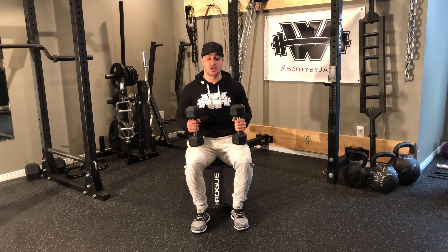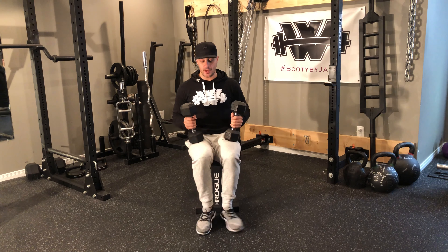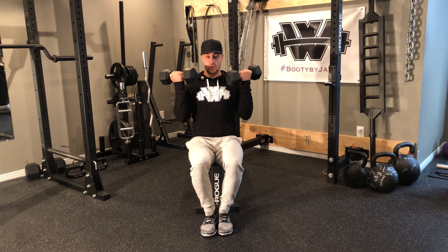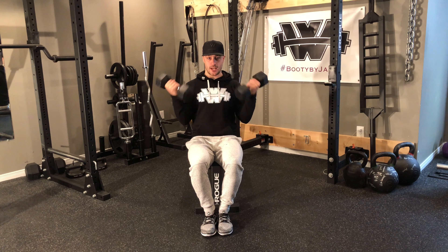Seated one and a half rep curls. What we're going to do here is I'm going to have my knees tucked together, arms down at the side, head facing up. I'm going to go for a full range curl, go back down halfway, come back up to the top, all the way to the bottom. That's one rep.